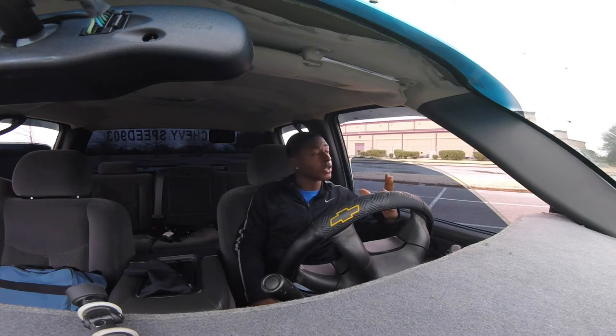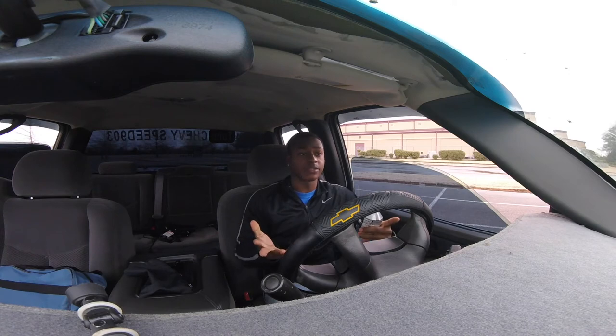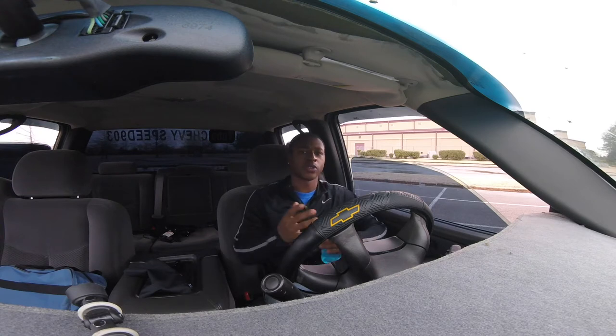Mudding the two-wheel drive is good — I had no problems at all. Plus, if I did have problems, the four-wheeler we had would have gotten me out. We also had another four-wheel drive truck there as well, so we were covered.